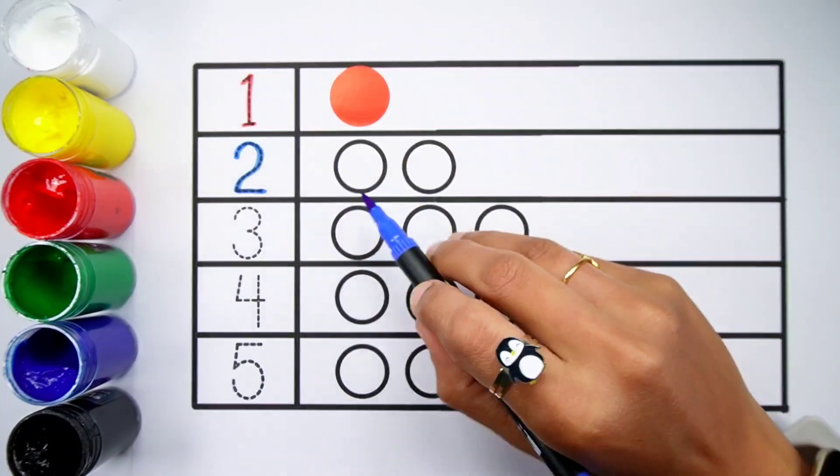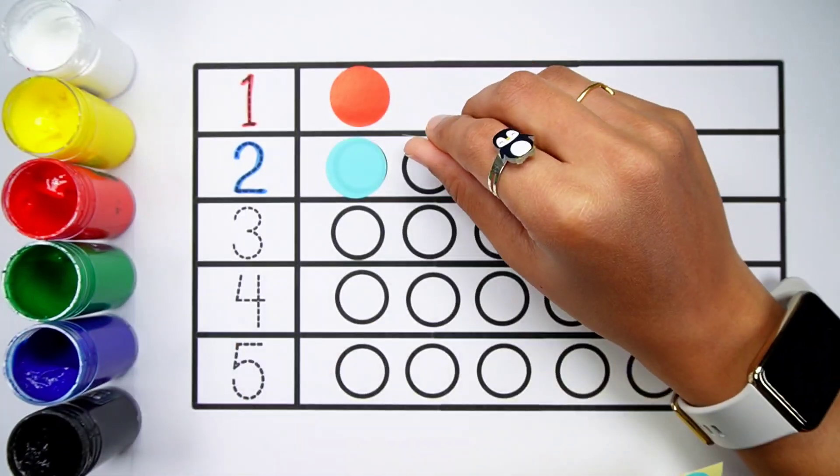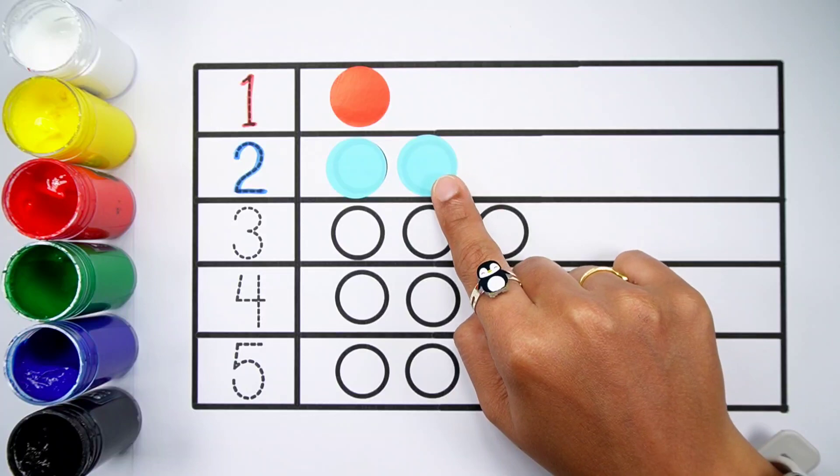Number 2. One, two — two balls. Blue colour. One, two — two balls.